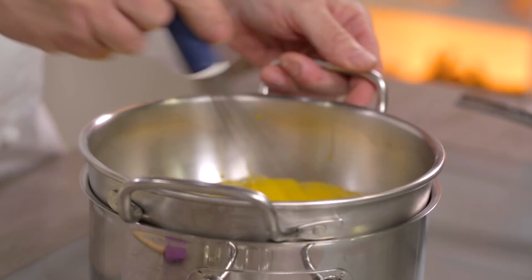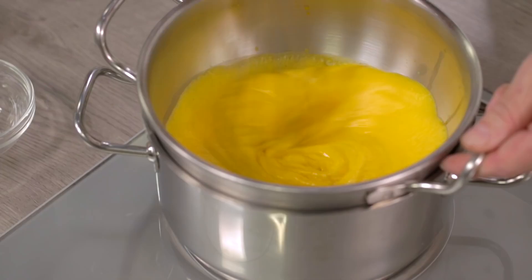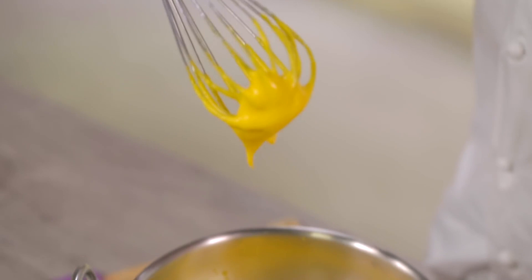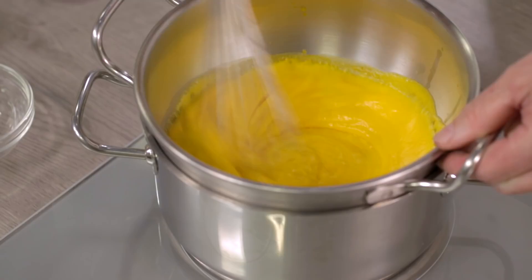During cooking we must achieve pasteurization. The yolk begins to cook at 64 degrees and it is perfect. Remember, it does not have to boil — it is perfect at 82-83 degrees. How do you recognize 82-83 degrees? You will recognize it when the lines begin to get thicker. You can see that it is creating a cream, and as soon as you lift it up, see how it clings. This means that it is ready.